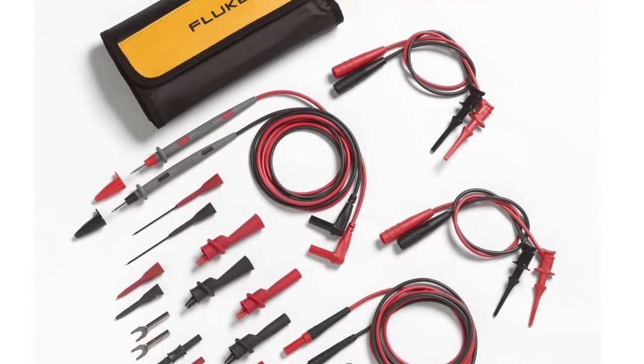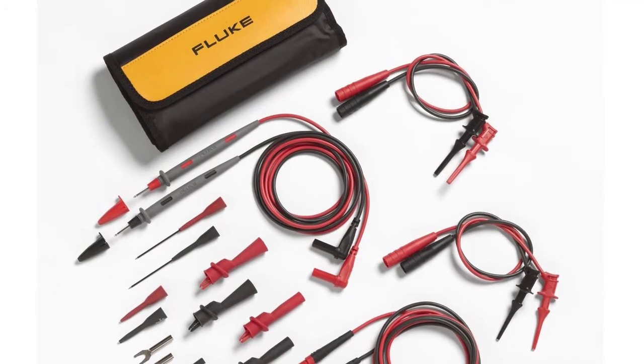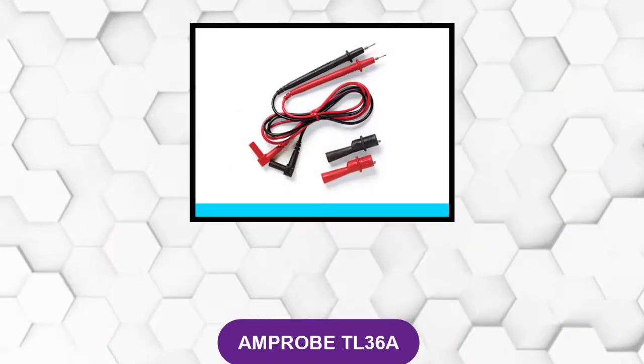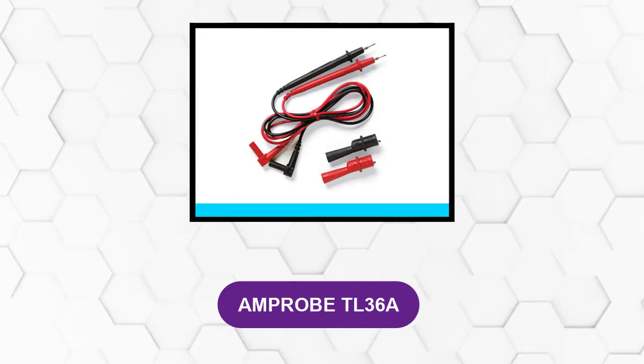Other accessories are included in the test leads kit, and you get all of this packed in a nylon pouch that will protect the kit from being damaged. At number four: Amprobe TL 36A.